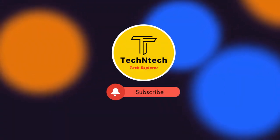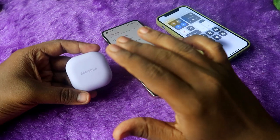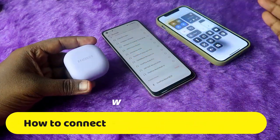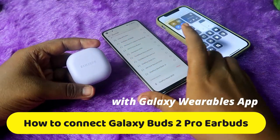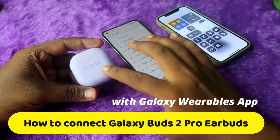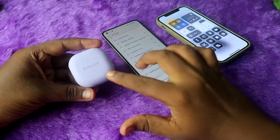Hey guys, welcome back to our channel. If you are new to this channel, subscribe. In this video, let me share how to connect the Samsung Galaxy Buds 2 Pro in both Android and iPhone. In the Android phone, you can also use the Samsung Galaxy Wearables application, and with the help of that app you can do a lot of customization on the Galaxy Buds 2 Pro.